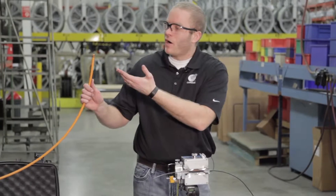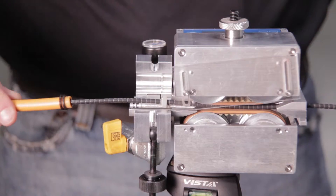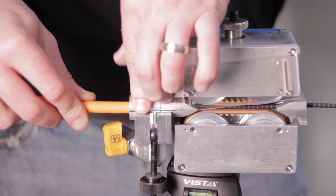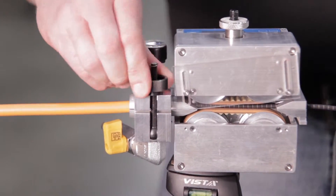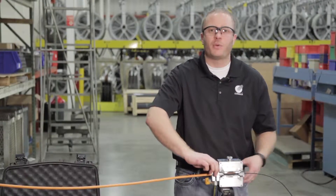Next, with our o-rings properly installed on the end of our conduit, we bring that into the duct pack. We'll bring it all together with the top half and secure it all within the air block. We tighten down until the two halves of the duct pack have made contact to ensure we have a proper seal.